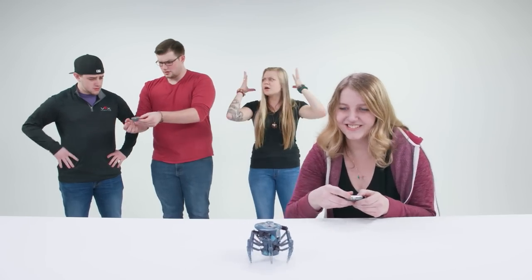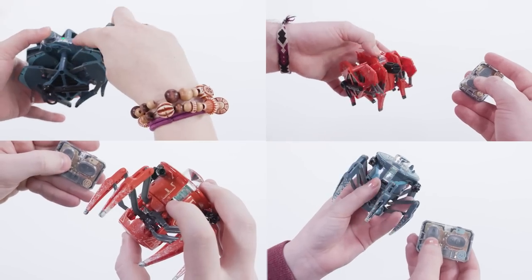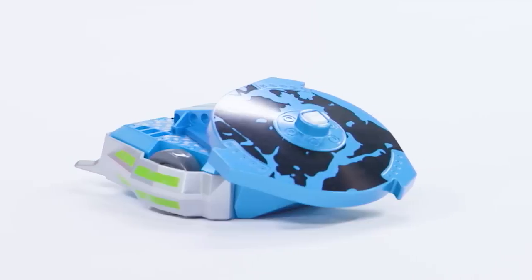Gone are the days of your friends stealing control of your bot. Just set, turn, power, and press. The Hexbug four channel technique also works with BattleBots and robotic soccer.